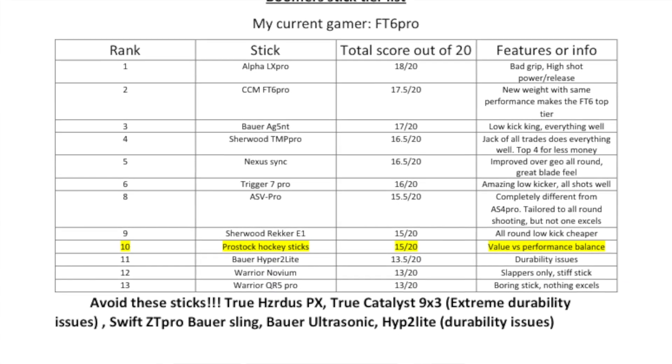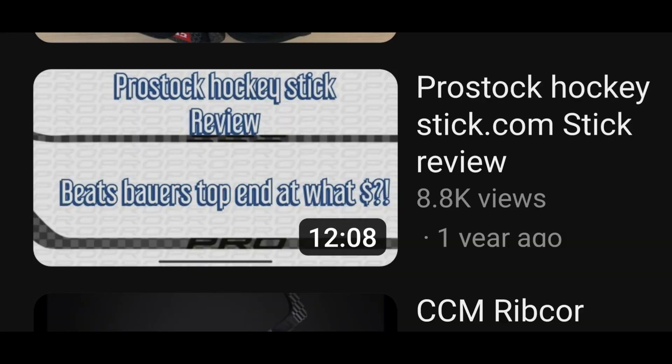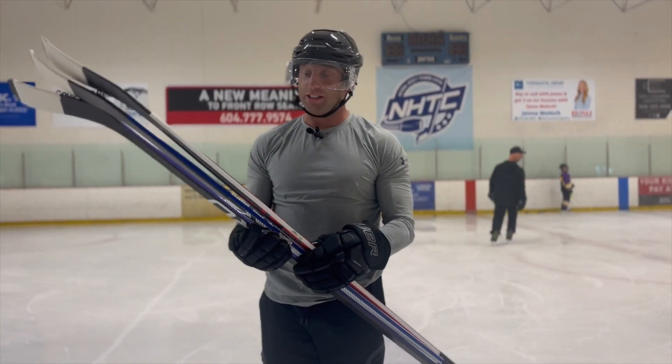This is going to be a full-on review of these sticks. I apologize for releasing this later — we just met with Chris from Guitar Slinger Hockey and he tested the pros. Pro sticks have been on my stick tier list in the top 10 as a recommended brand for any player — rec, beer league, pro — for almost two years. My original review only covered one stick; now I'm putting all the pros through detailed testing and giving honest reviews with far more detail.